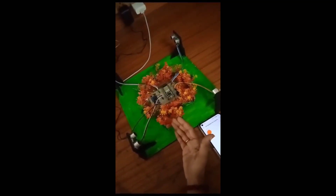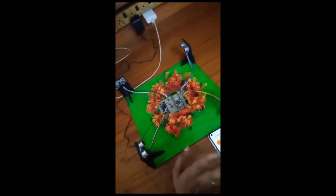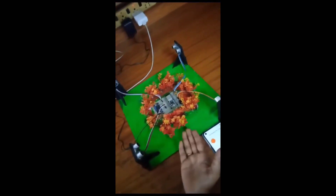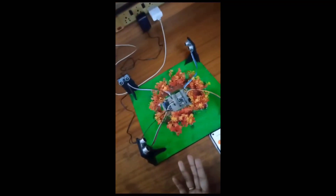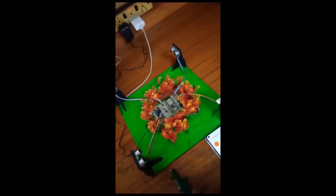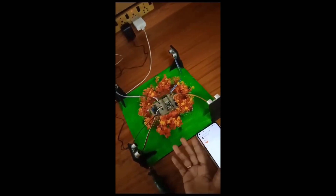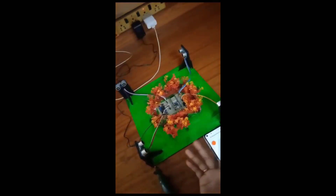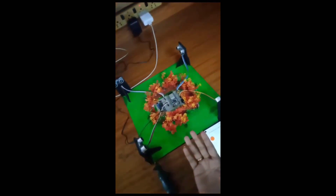When the animal is trying to enter into the field, the ultrasonic sensors detect it and send a message notification to the owner. The buzzer will give sound through the inbuilt Wi-Fi of the mobile connected to the ESP32. Due to the buzzer sound, the animal moves away from the field. Here we are using a buzzer as a prototype, but we can also use recorded sounds.